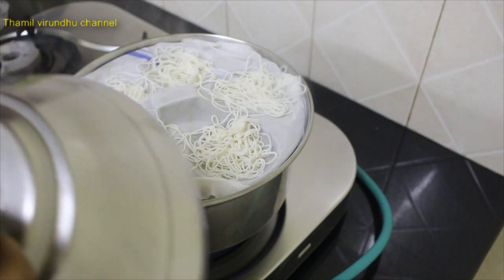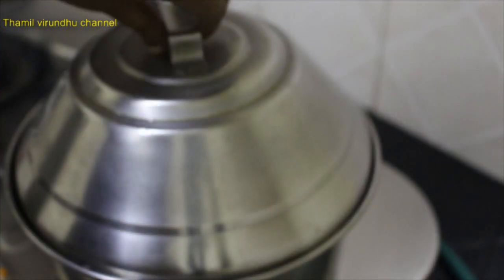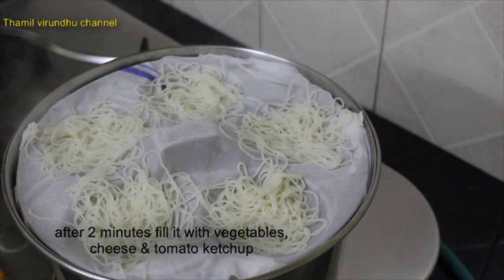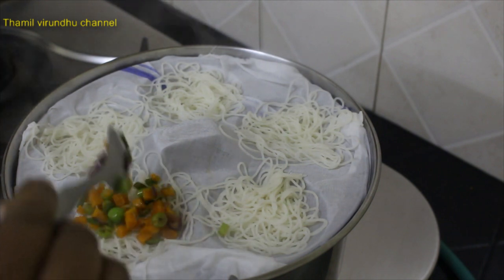Add 1-2 minutes to make it. Put it in a bowl.